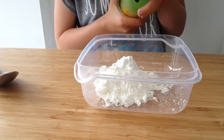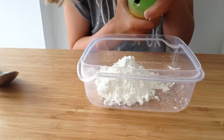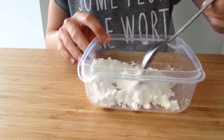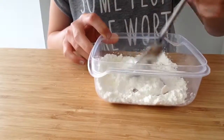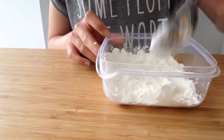Then you'll need to add a few squirts of your hand wash — 1, 2, 3, 4, 5, 6, 7, 8. Then you get your spoon and mix it, just for a little while. When you mix it a little bit like this, it should still be in a powdered form.